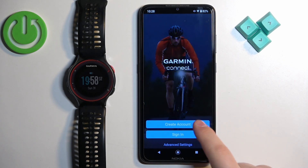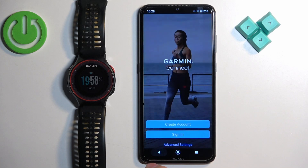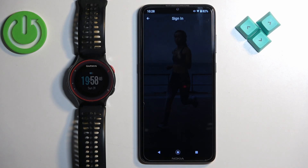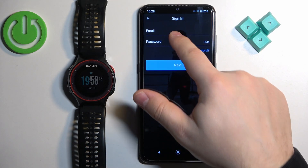If you don't have an account, tap on create account right here and basically follow the steps. I'm going to sign in to my account because I already have one, so I'm going to tap on sign in, check the box, tap on next, and enter the email and password.